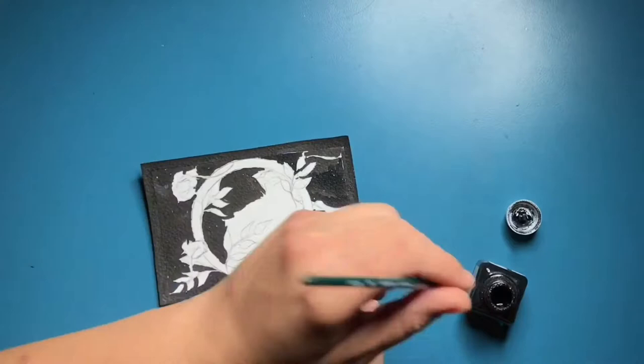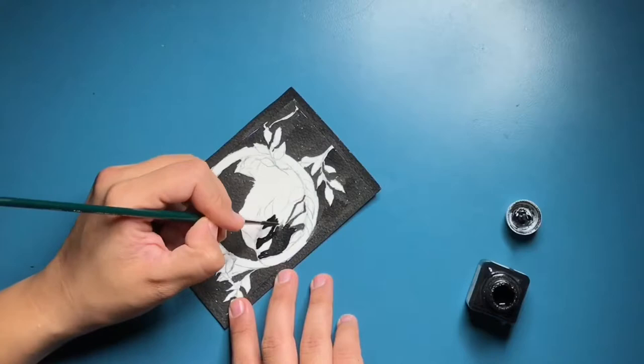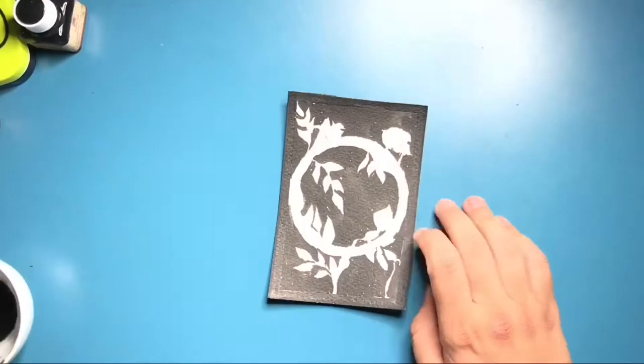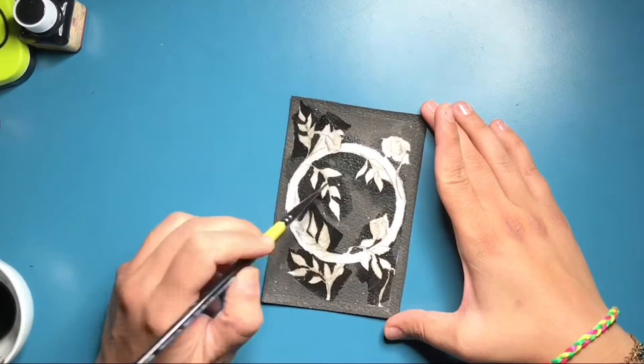Later on I went back to it and decided to add some gold ink, and then I felt so sorry about it — just such a nightmare. I'm showing here only the part done the first time, where I just put solid black and then some washes. I had such a beautiful idea for it and it just went downwards, but art is like that and I'm still learning.